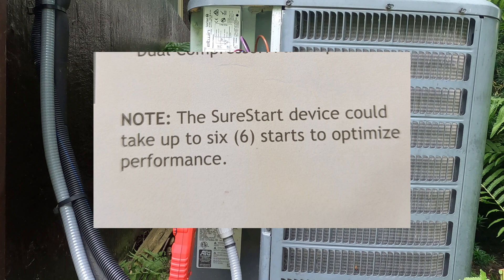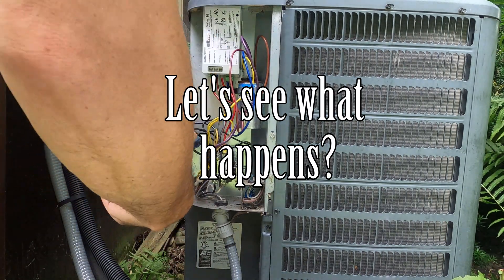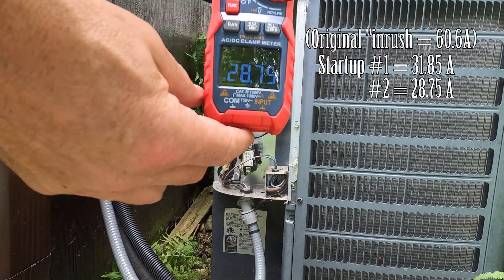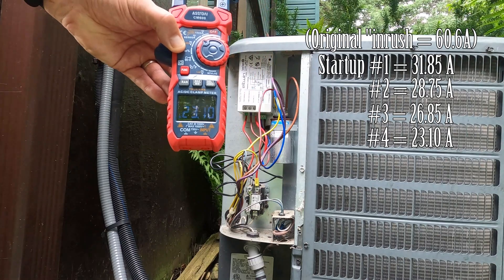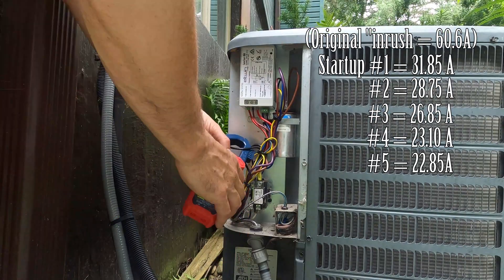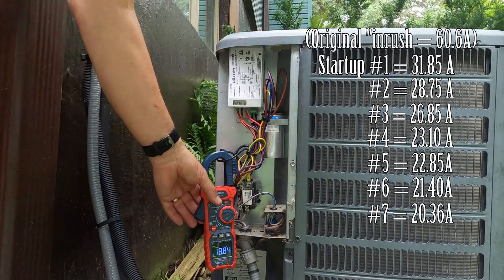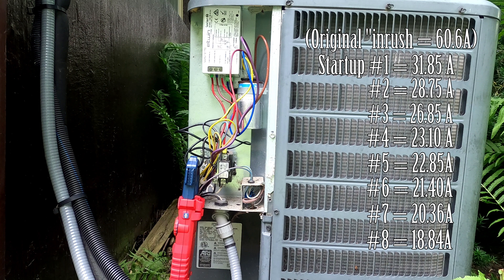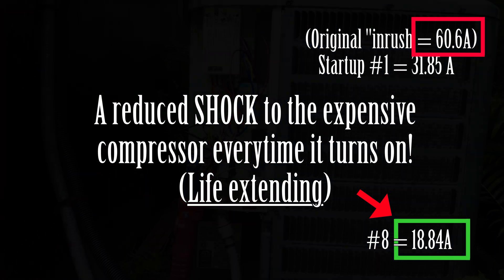Note: the SureStart device could take up to six starts to optimize performance. On to Startup 1 through 8. This module seems to be making a huge difference on startup current. In fact, on this unit, the inrush has dropped to about one-third of the original measured amount from before the install.